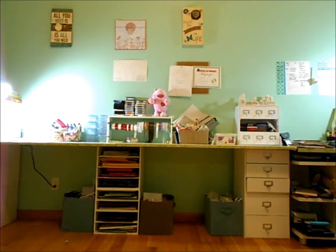Hi everybody, this is Louisa from LE Paper Studio and this is my final video on money-saving tips and tricks for when you're scrapbooking or doing any type of paper crafts.